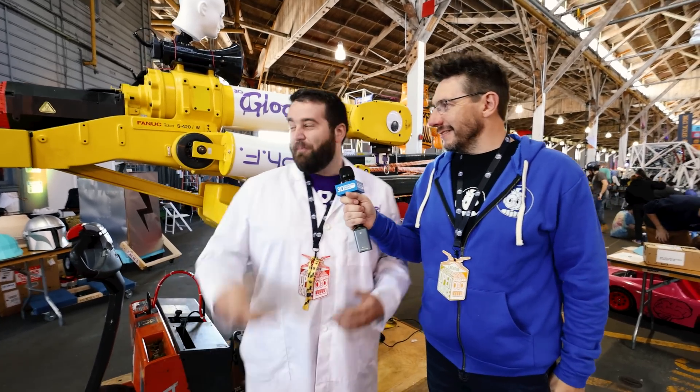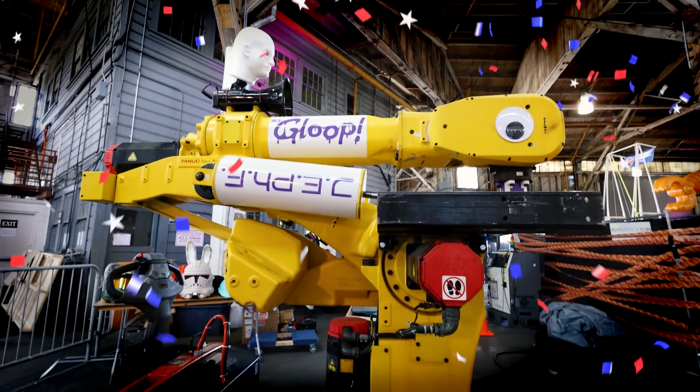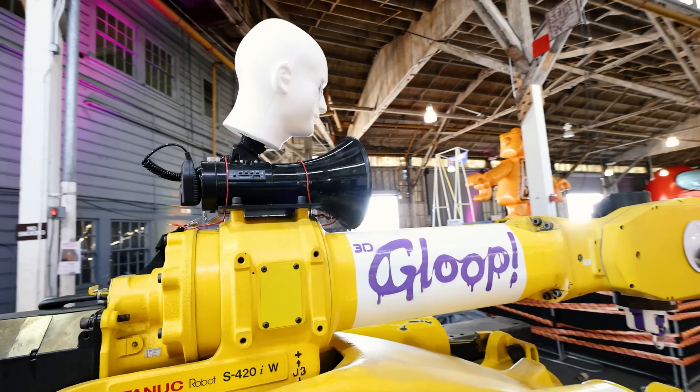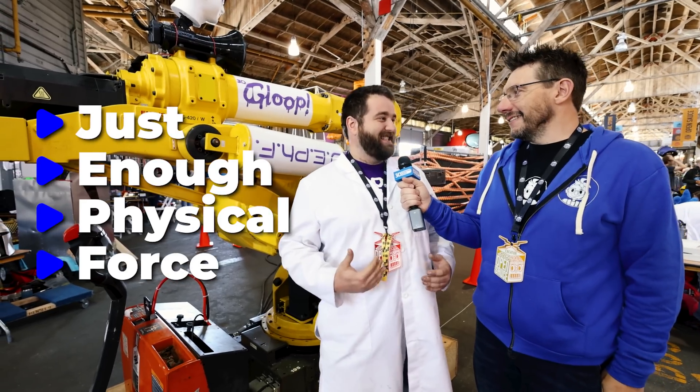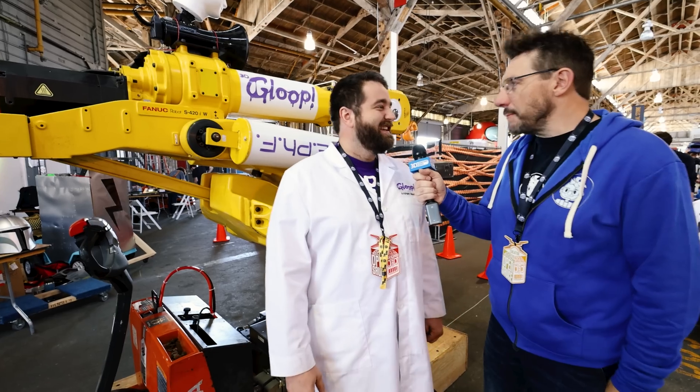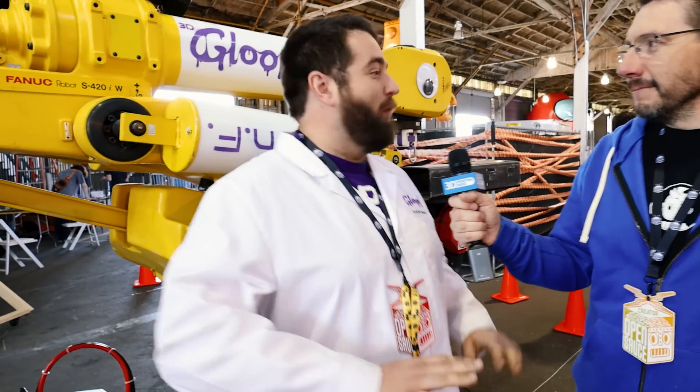Behind me is the newest member of the Gloop team. This is Jeff — wait, J-E-P-H-F. Yes, Jeff. What does that stand for? Just Enough Physical Force. This is a big robotic arm. I doubt it gives just enough. Oh, it gives way more.